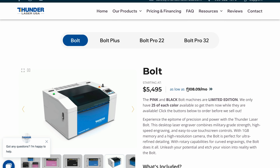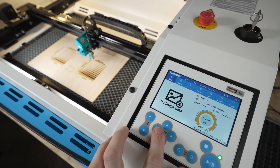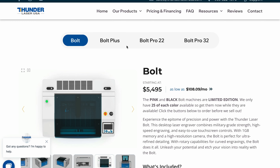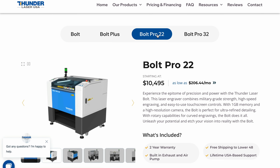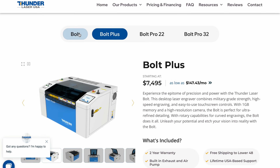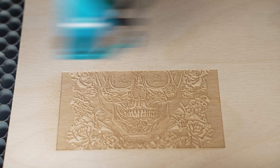Next up, we're moving into a different category of manufacturers — more on the professional industrial side, and the prices reflect it. We're going to be talking about Thunder, specifically the Thunder Bolt, which has been one of my favorite machines in my shop over the last year or so. They just had a revamp to their line where they added the Bolt Plus as well as the Bolt Pro. The Bolt Pros I don't really see as a desktop machine since they have stands, so we'll rule those out. The major difference between the Bolt and the Bolt Plus is higher speeds and a stronger laser tube. The Thunderbolt's laser tube is going to be a 30 watt RF tube, which brings us back to the laser tube discussion.